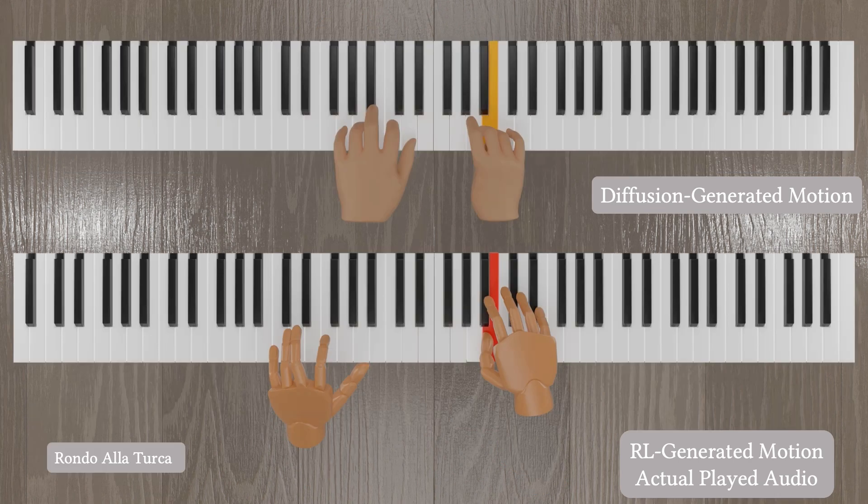Finally, we show the results of synthesized hand motions and corresponding audio on additional pieces in the test set. Our model can handle various skills such as fast motions, double notes, and chords with high precision.